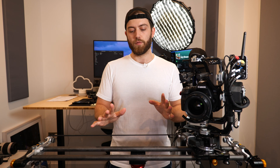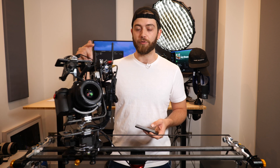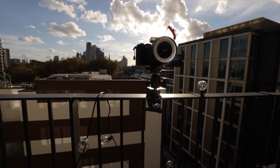A downside I want to get out of the way straight away is travelability and portability — it is not something you will lug around in your backpack when you're out hiking. You want something a little bit more lightweight. Why you would use this system though is for its frame accuracy. You can shoot a sequence in video mode, so it'll shoot a five-second sequence in video, and then you can repeat that exact sequence frame-accurately in time-lapse mode.